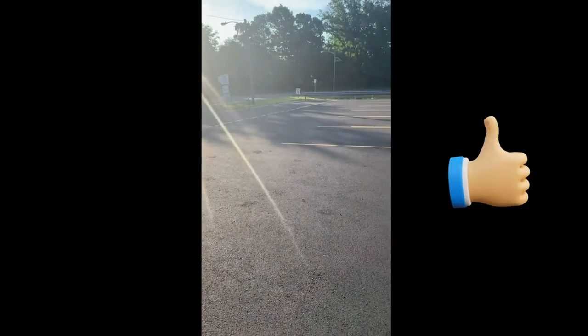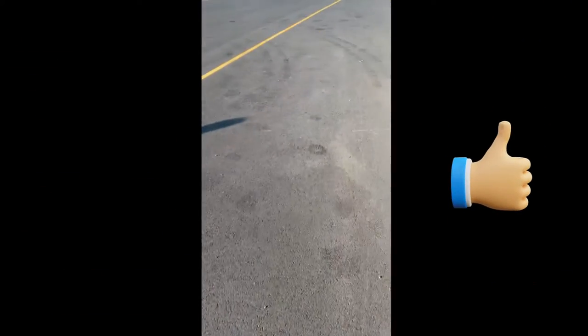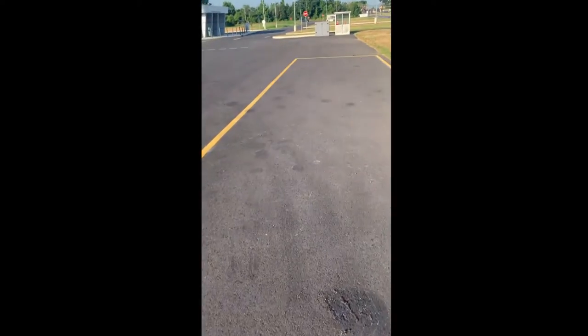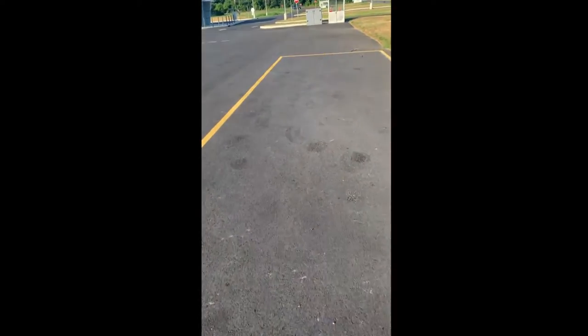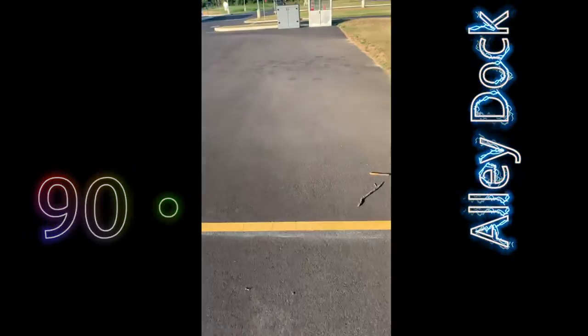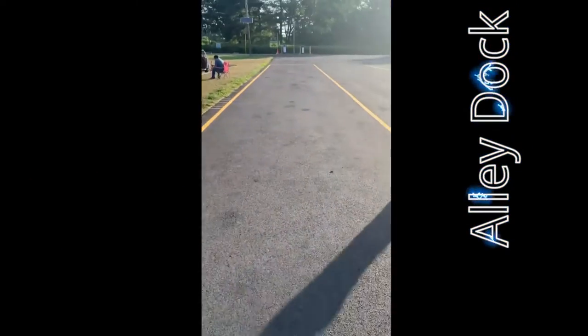You can see how wide this is. Now the alley dock is over there. The starting point for the alley dock is actually the box of the parallel parking on the blind side. So if you were to perform the alley dock, you would simply start in here in this box.